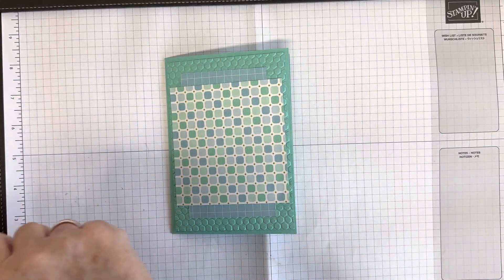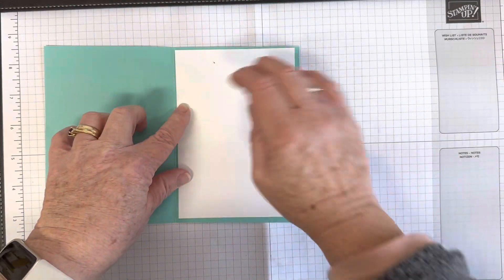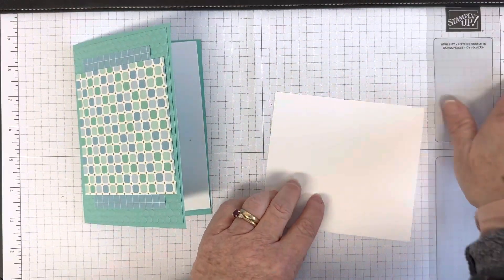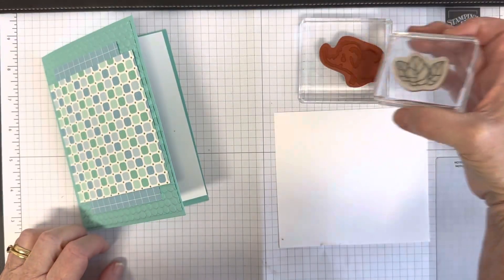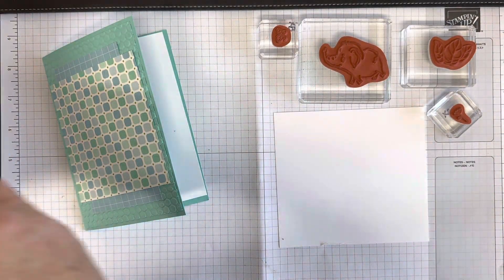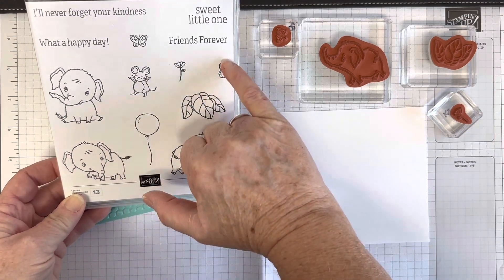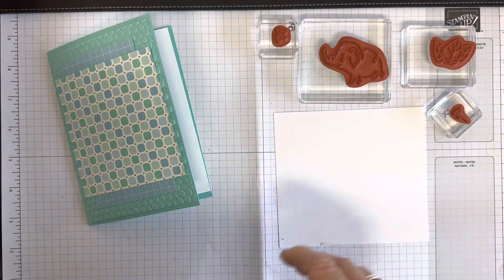The next thing is to grab a piece for the inside — that's 10 centimeters by 14.3. I'm getting out my stamps: the fun elephant from the Elephant Parade stamp set, the leaves, a little flower, and a butterfly. The stamp and die bundle includes three elephants, leaves, a flower, a butterfly, a fun little mouse, little nuts, a balloon, and some really nice sentiments.